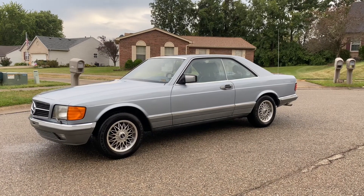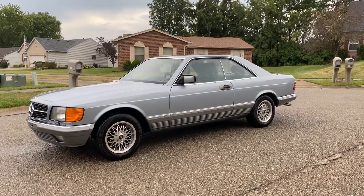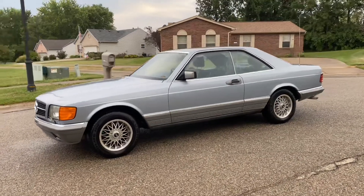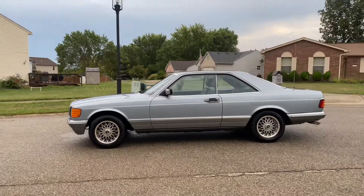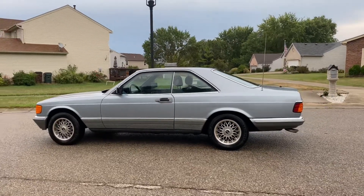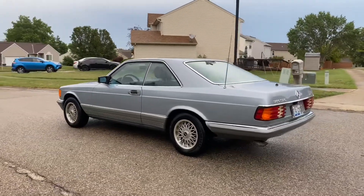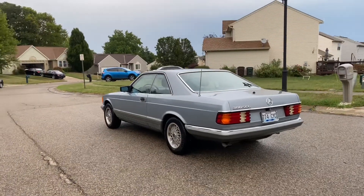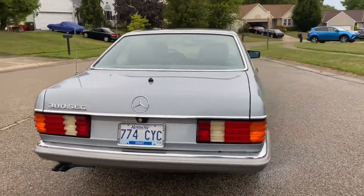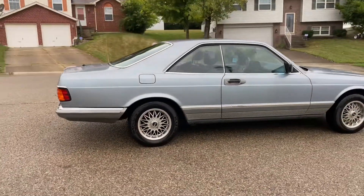1983 Mercedes-Benz 380 SEC, W126, C126 — I'm back at Gold Element Autoworks, I got her. Euro spec — did I mention that? I think I forgot to mention the most important aspect of this find. It is a euro spec imported from France. I'm the third owner; the second owner bought it from an estate sale and I bought it from them, they had it for about a year. This 380 SEC is so nice, so clean, original paint, everything is original.